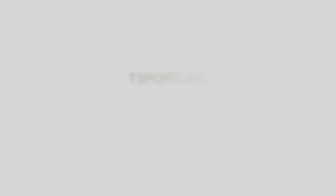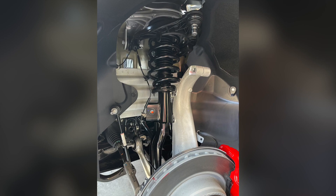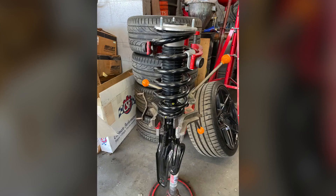One thing that's nice is the stance with the wheel spacers, even at stock height. Moving on to the T-Sport Line lowering springs — here are a few pictures from the install done by AA Autoworks, located in the San Fernando Valley in Los Angeles.